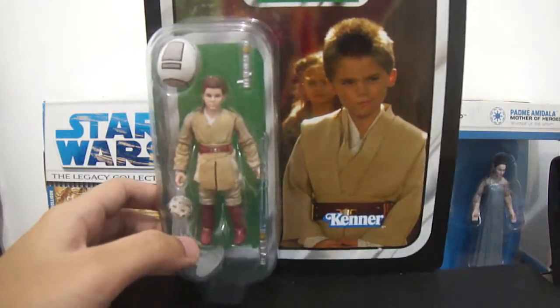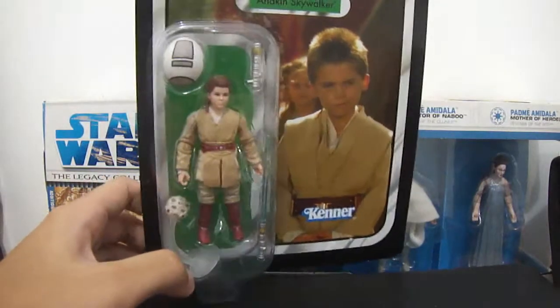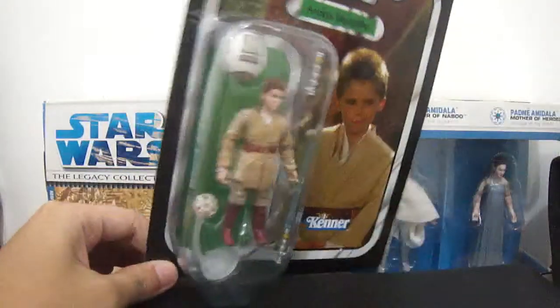Hey guys, welcome back. Today we have this figure peek on the Star Wars Anakin Skywalker figure from the vintage collection.